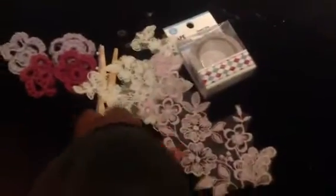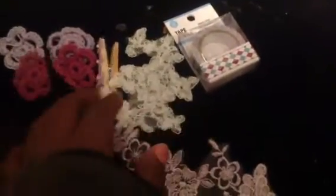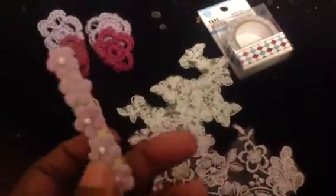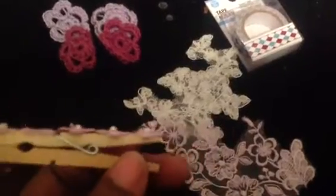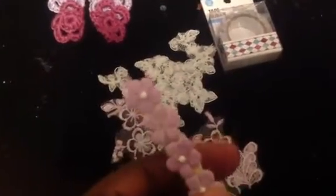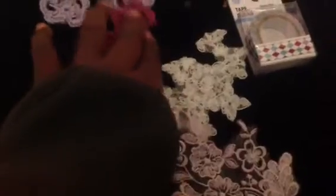She sent me some applique, purple and white. And then she sent this clip here. Then she sent the altered clothespin in purple. And then four of these crochet doilies — two in purple and two in a fuchsia pink. And then she sent me some washi tape.